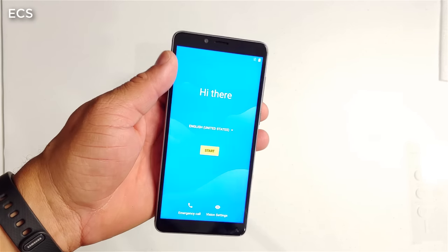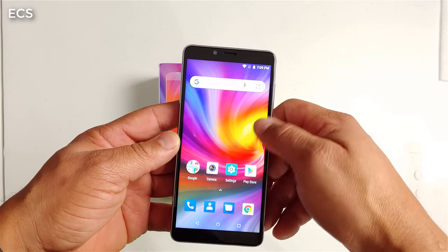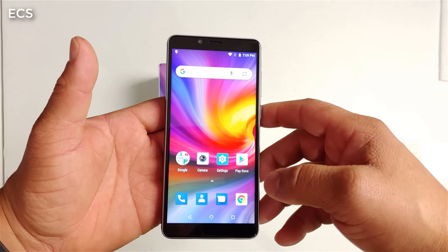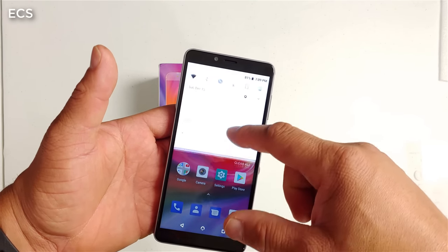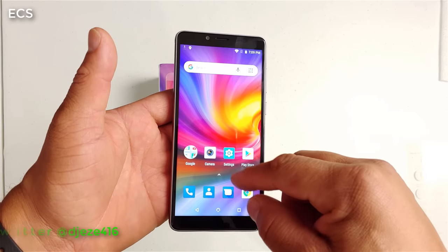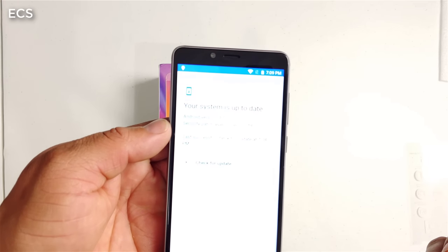Let me go ahead and set it up so we can go through the OS. I've got everything booted up and all my information in. Let's check out the OS. As you can see, it looks pretty stock Android — no extra apps on here. You have what's called the light Go apps aboard this device. Swiping left and right there's pretty much nothing on there. Let's go into the settings — we are running Android 8.1.